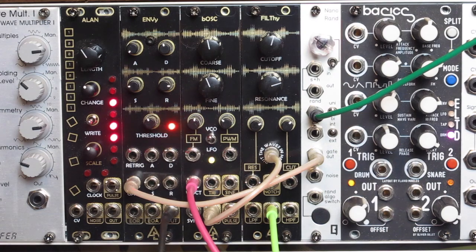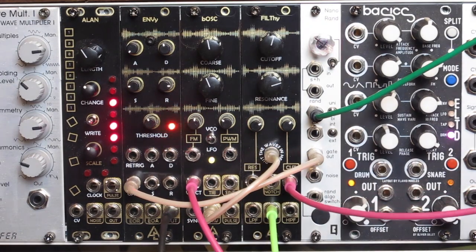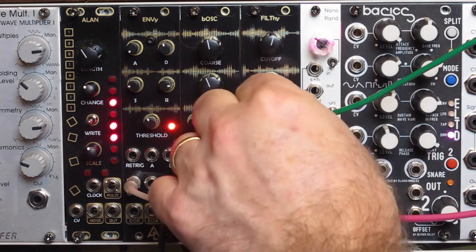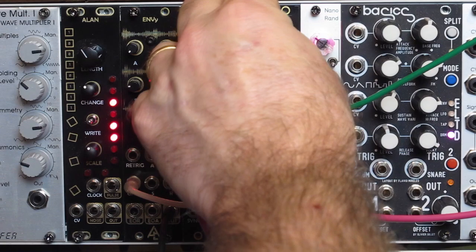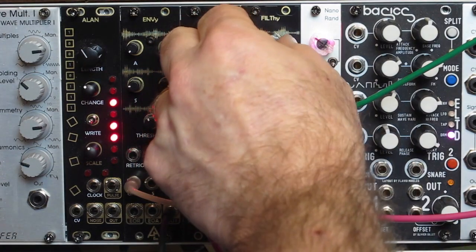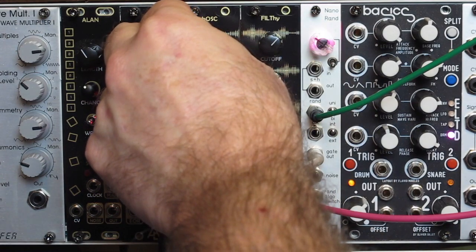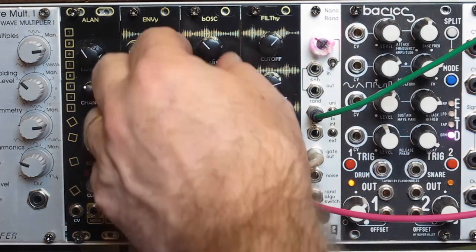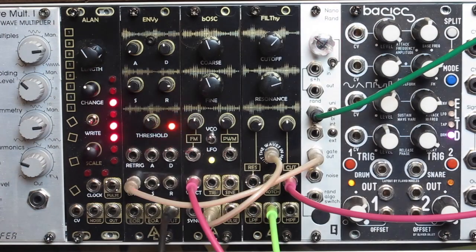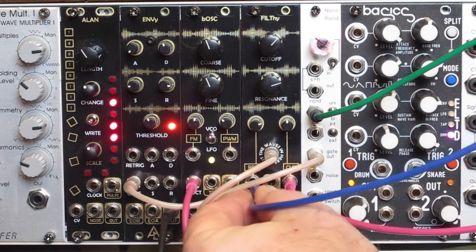Now what I'm going to do here is run an LFO into the cutoff, to give kind of a flanging sound. And now I'm going to run another LFO into the resonance, to give a little bit of a percussive sound.